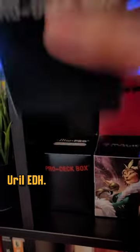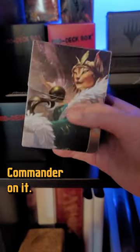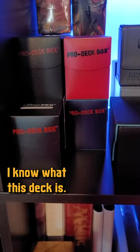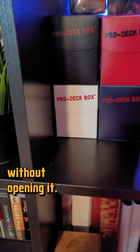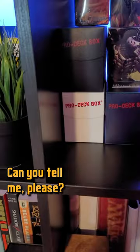See how nicely labeled? EDH. You know, you can get it with the actual commander on it. This was that pre-con. I know what this deck is — does anybody know what this deck is? Can anybody tell me what this commander is without opening it?